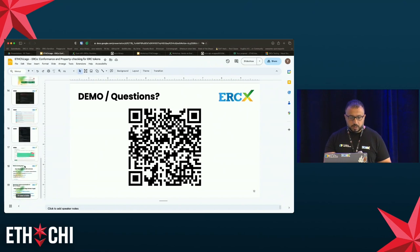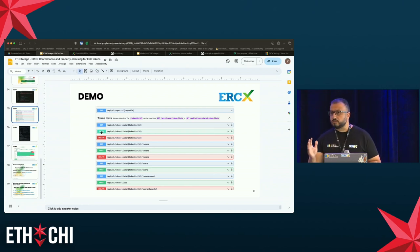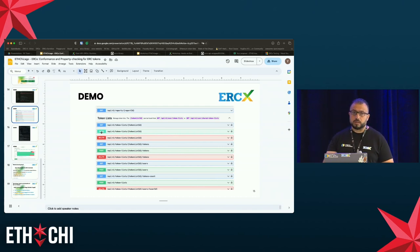We also have an API. We have endpoints for managing token lists — adding and removing tokens — and of course for running our evaluations.